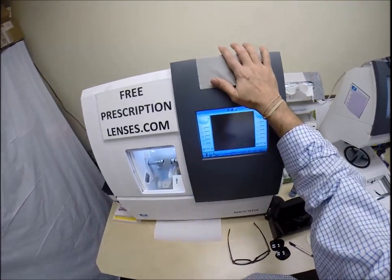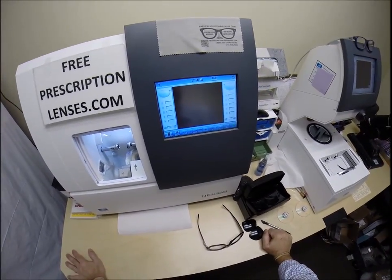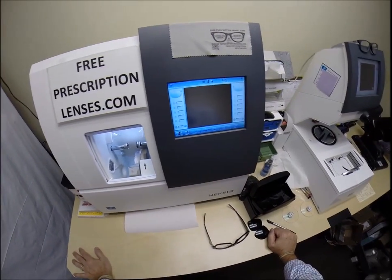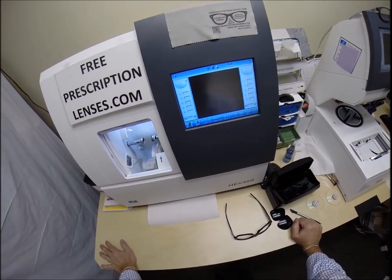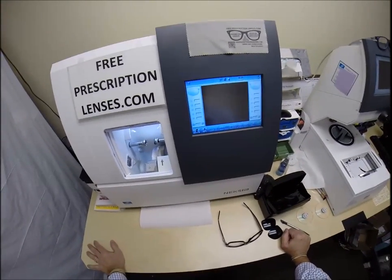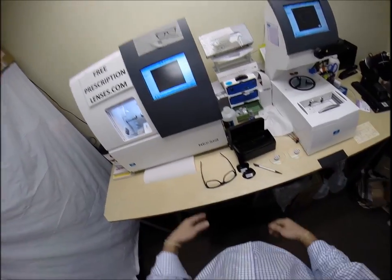I'm going to come down here. This is the edger. It costs $40,000, it weighs 200 pounds. I recommend everyone buy one, put it on your kitchen counter — you can cut your own lenses at home, and you can say the word 'magnetical' if you want to in your own videos.